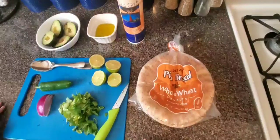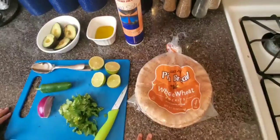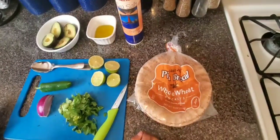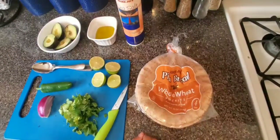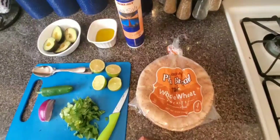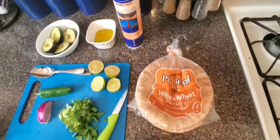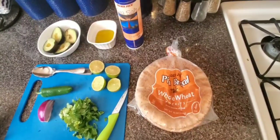Assalamu alaikum everyone, welcome to Cooking with Sara. Today I am going to show you a very quick healthy snack — it's guacamole with homemade pita chips. It's quick and easy to make, as usual. Most of my recipes are quick and easy. Since we're staying home and quarantining, we're snacking a lot more than usual. So let's start our recipe and let me show you the ingredients.